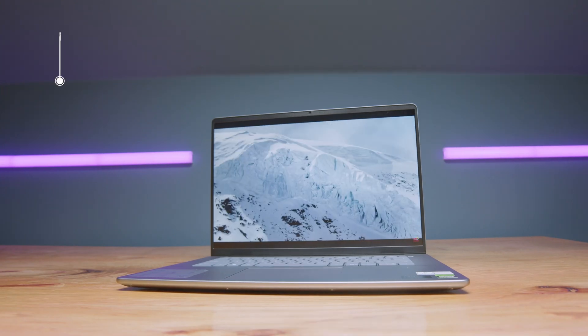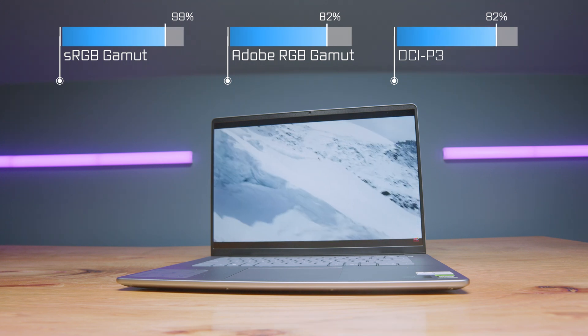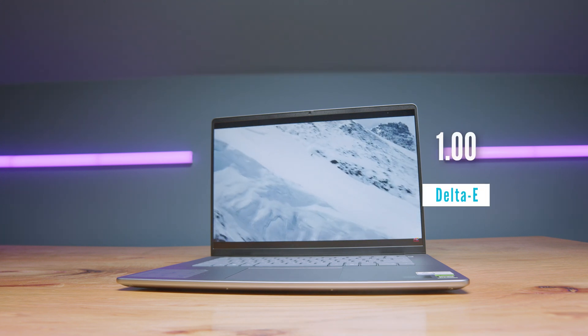This laptop has really solid color gamut range and color accuracy. Screen brightness is 323 nits, 99% sRGB, 82% Adobe RGB, and 82% DCI-P3 at a Delta E of 1. The resolution is 2560 by 1600 at 120 Hz. That's a nice refresh rate — more and more creators are prioritizing higher refresh rates over the standard 60 Hz seen on older creator-focused laptops, so it's great that this laptop ups the game with 120 Hz.